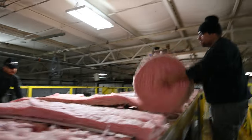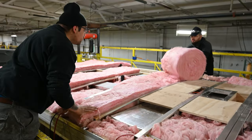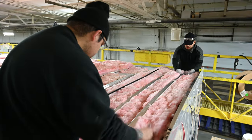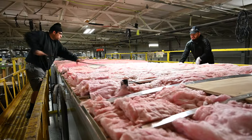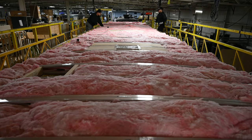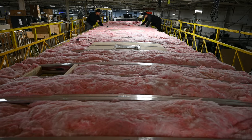We add an additional layer of R7 batting, tucking it in between the trusses to fill any voids. This is a time-consuming process that we can accomplish with our pace of manufacturing. Mass-produced plants building 10-plus units a day will not have the time to execute this level of detail and care.